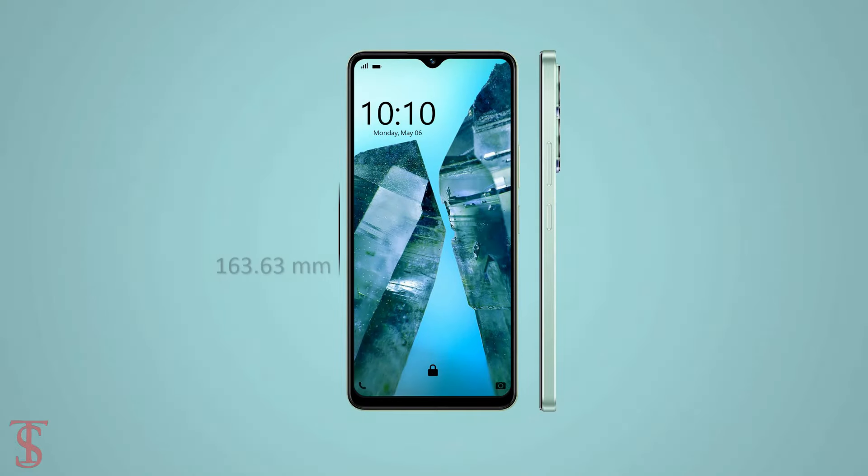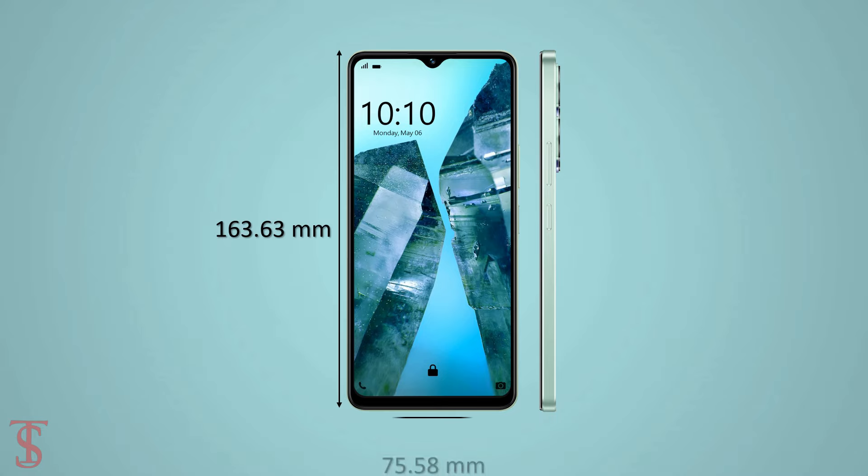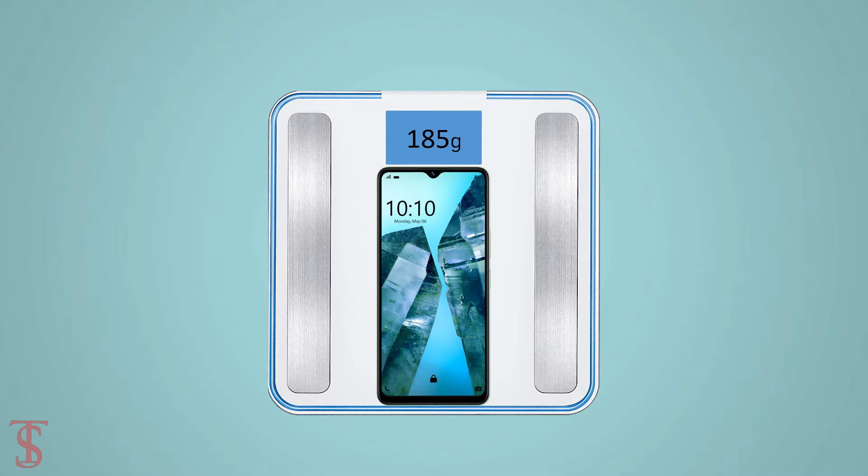The physical dimensions of this smartphone measure 163.63 x 75.58 x 8.39 millimeters and it weighs around 185 grams.